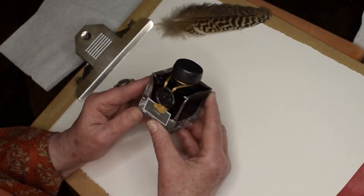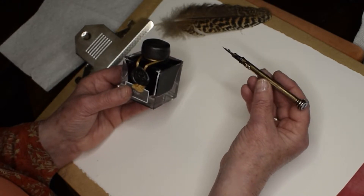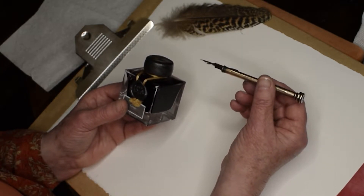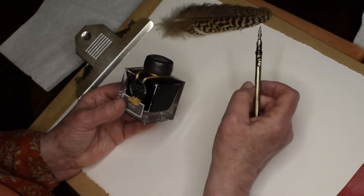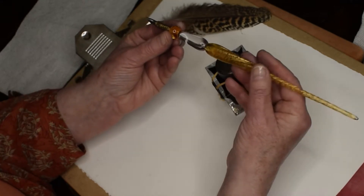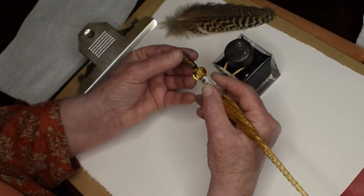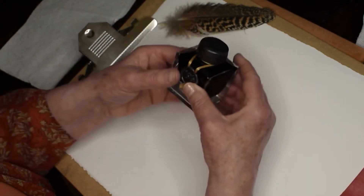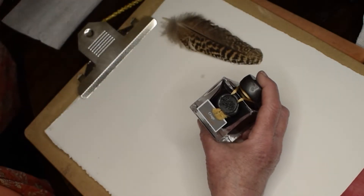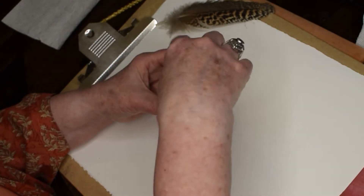So glad you've come back to learn some more about lovely pen and ink. I use a straight pen like this - this is a very gorgeous one. Had it for a long time, but as I've discovered you can find them in wood, painted wood, plain wood, turned wood, all sorts of gorgeous combinations, and glass. I'm going to show you some simple stages of drawing this feather, but first I'm just going to show you some marks - shake up the gold in this bottle and show you some very traditional pen and ink marks.